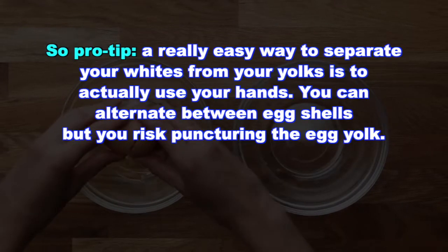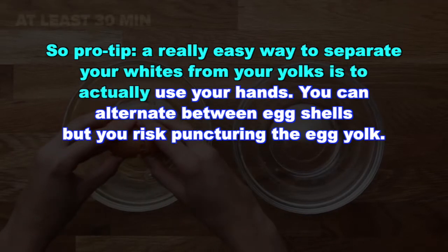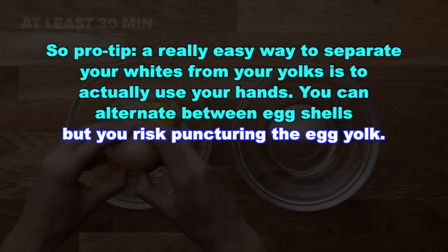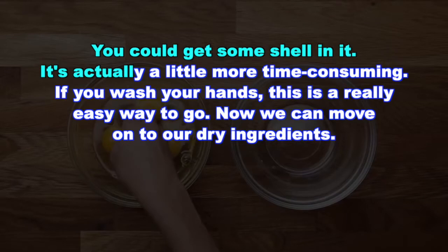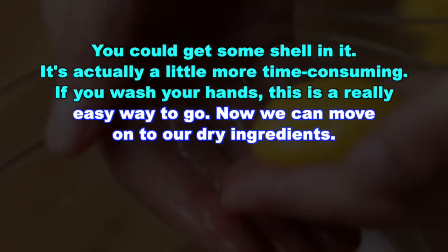Pro tip: a really easy way to separate your whites from your yolks is to actually use your hands. You can alternate between eggshells but you risk puncturing the egg yolk, and you could get some shell in it — it's actually a little more time consuming. If you wash your hands, this is a really easy way to go.